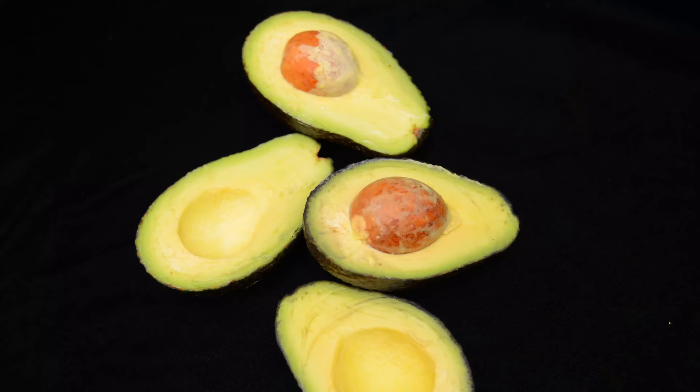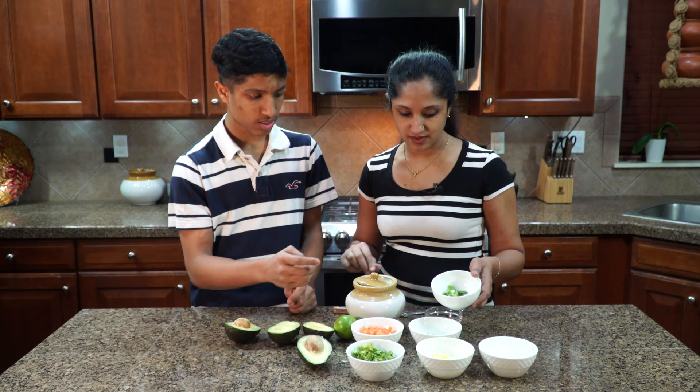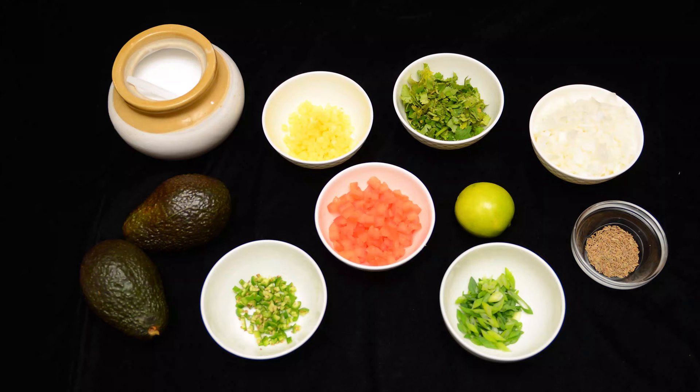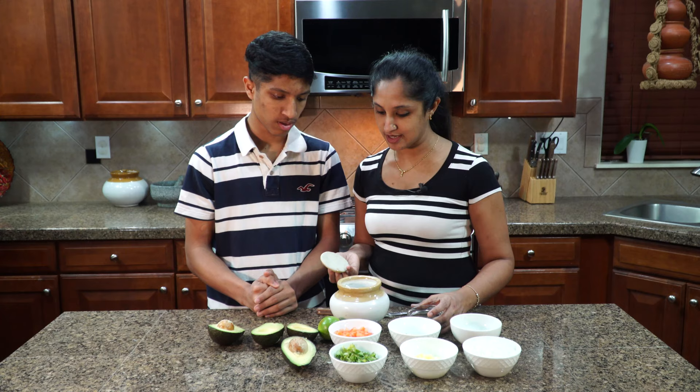We'll be using two avocados. Let's show them all the other ingredients we'll be using. We have some green onions, tomatoes — that is one full tomato deseeded and diced — and cilantro, jalapeños, and banana peppers, and then onions — half of an onion diced. We prefer to use white onion, but if you like any color, that's your preference. And we'll be using cumin — it's better if you do fresh ground — and salt to taste.